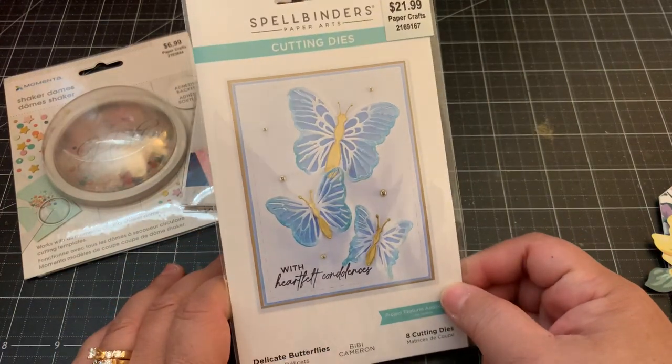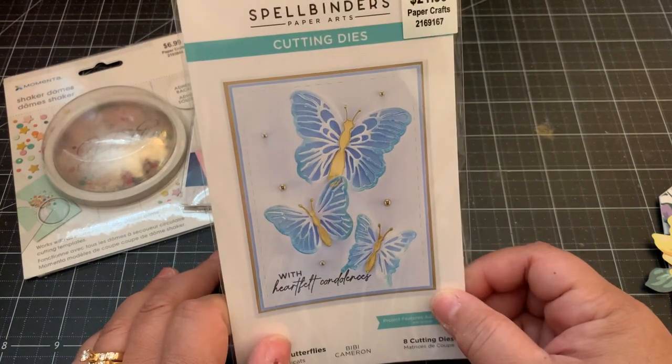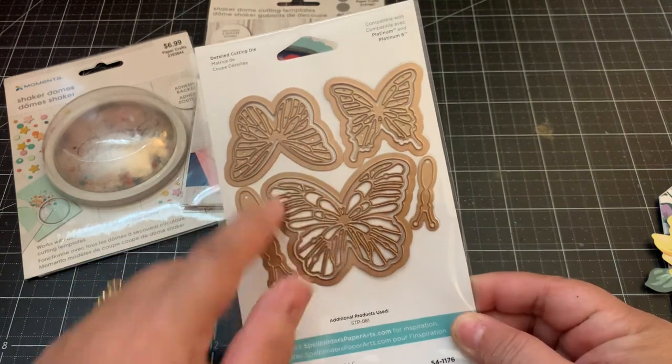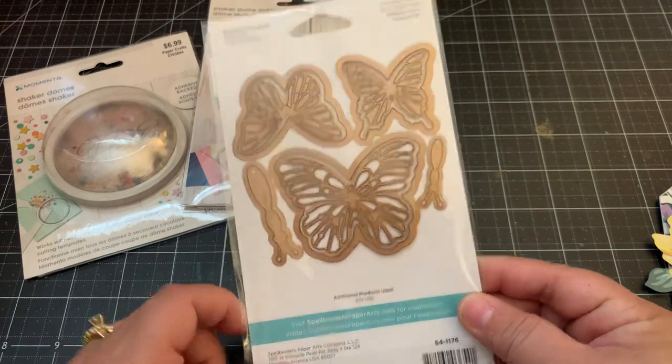I got the Spellbinders Delicate Butterflies - I thought these butterflies were really beautiful, and those are the dies. You get three different designs and then three different sizes. It also comes with the body for the butterfly - just really pretty.